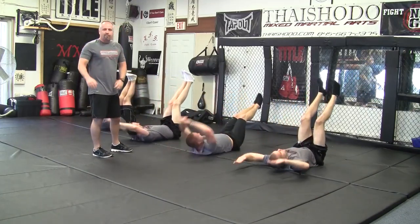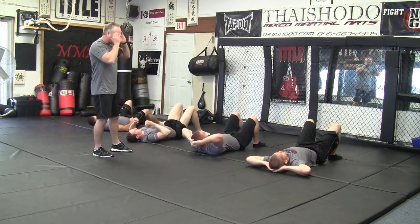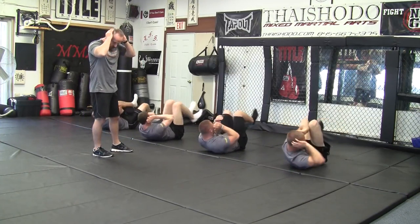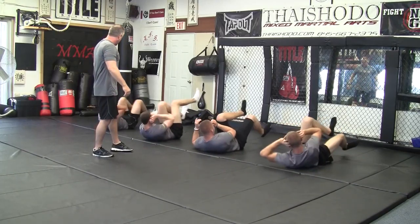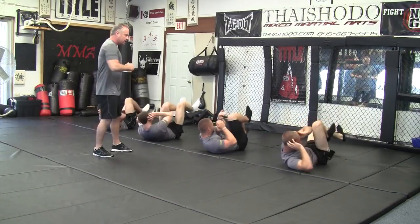We like to do about 15 of each of these and we do two or three sets. Then we go right to the bikes. Don't pull on your neck. Put your hands by your ears, not behind your neck, and crank them out. You don't want to pull on that neck. You want to keep your hands right by your ears so you're working the core. Get all the way around, really rotate that core.